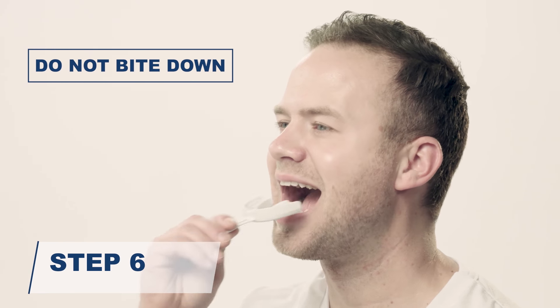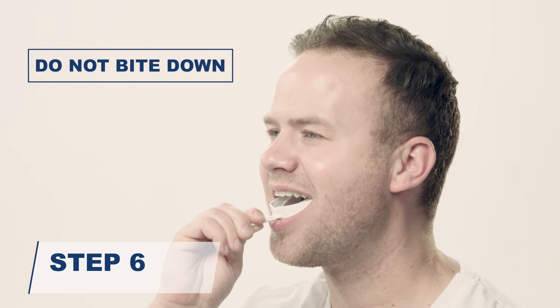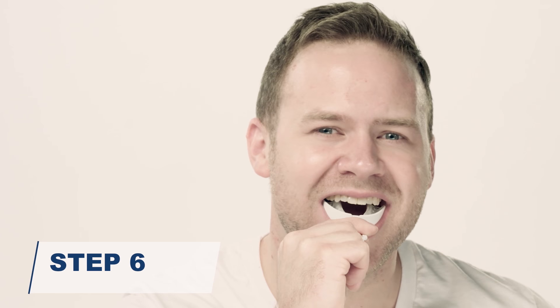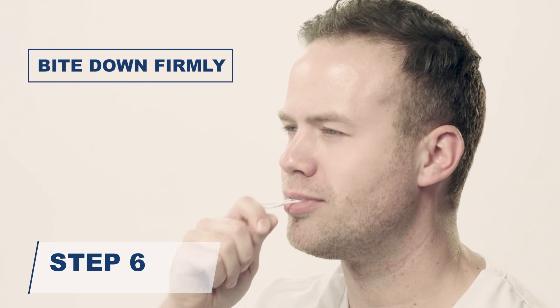Immediately pick up the guard by the handle on the forming tray and place it into your mouth. Do not bite down. While looking in a mirror, center the dental guard below your two front teeth and the sides below your molars. Bite down firmly into the guard.